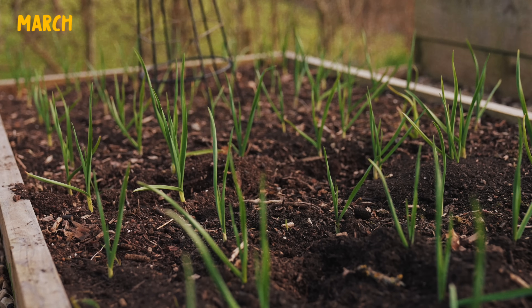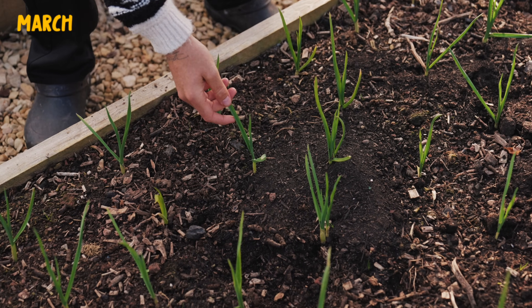It will take about eight months in total before you're ready to harvest.